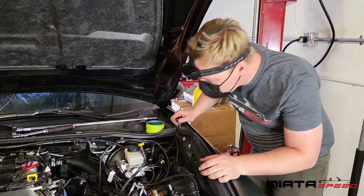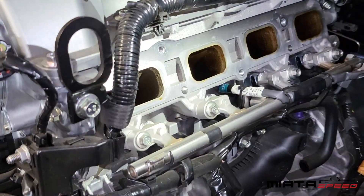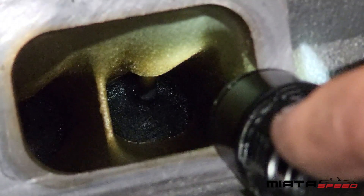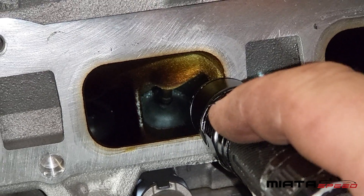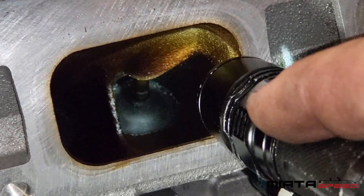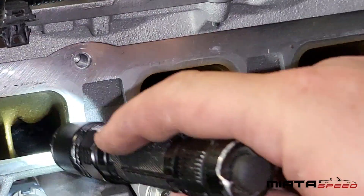We've got the intake manifold out. We want to take a look at the valves and see if there's too much carbon buildup. These ones don't look terrible, but they could use a cleaning — some are worse than others. This is something you'll want to consult with your mechanic, whoever's installing this, and figure out which direction you want to go. We usually suggest that if you have time, it's best to walnut blast these while you've got it apart.